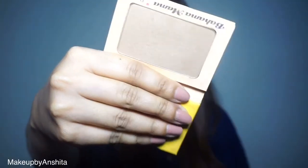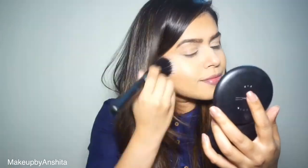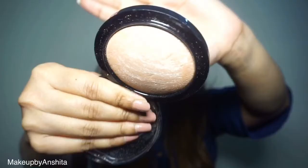Bahama Mama is a good contour shade for all Indian skin tones. Make a fish face and start applying the bronzer on the hollow of your cheeks like so.